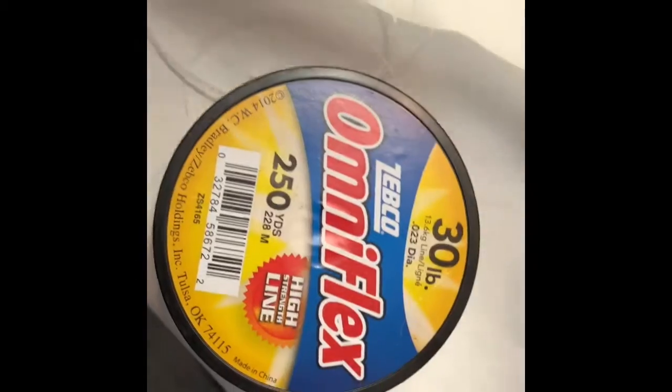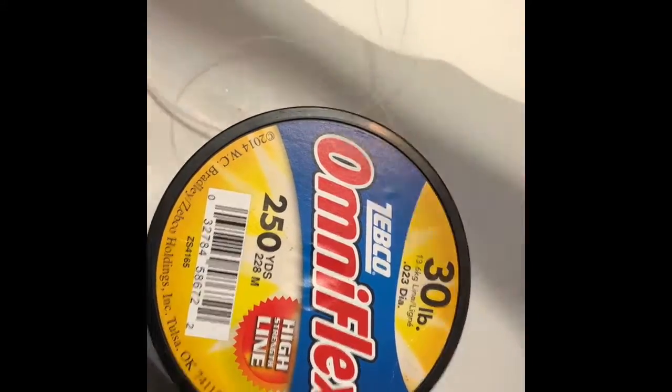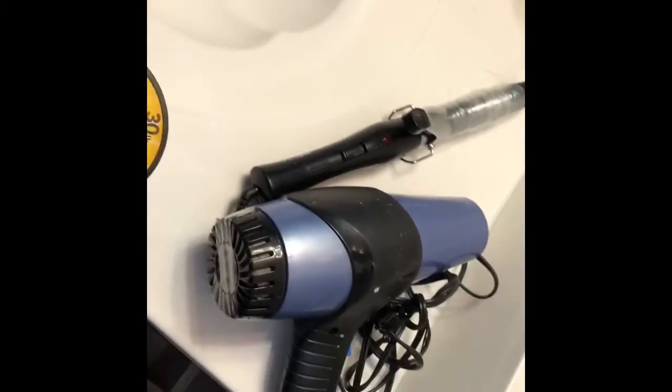Here I'm just showing an array of my curling iron barrels that you could use. I do recommend a fishing line that's either 30 to 40 pounds — those are the best weights to do the job — and you literally buy this in the fishing department at your local store.